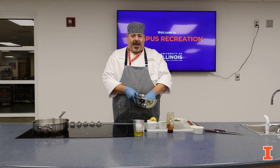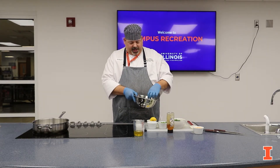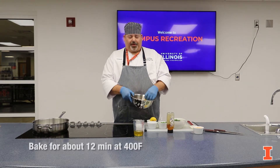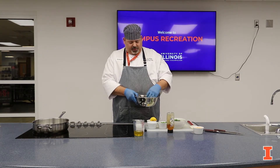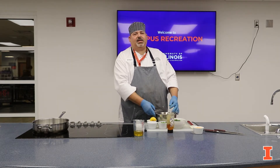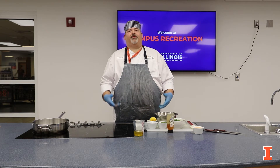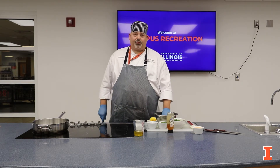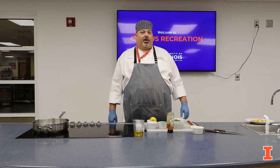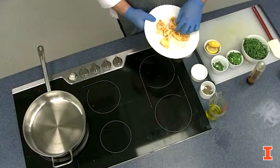Then on a sheet pan with some parchment paper and some pan spray, you want to lay this flat on the pan and put it in a 400 degree oven for about 12 minutes. You want the cauliflower to come out of the oven nice and roasted. What happens is it's going to change the flavor of the cauliflower — it's going to become more rustic, a little nuttier, and it's going to taste really good. After the cauliflower comes out of the oven, it will look like this or maybe a little darker.